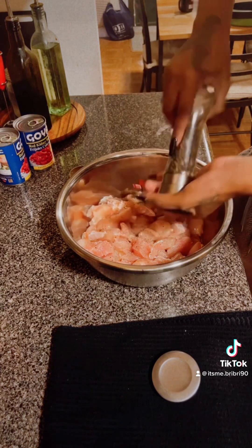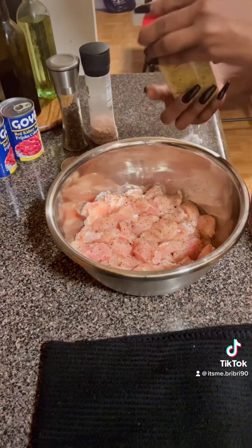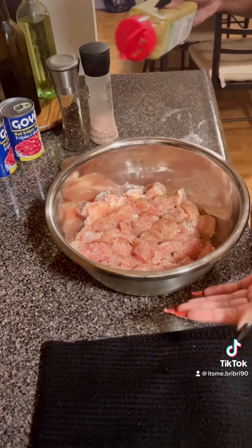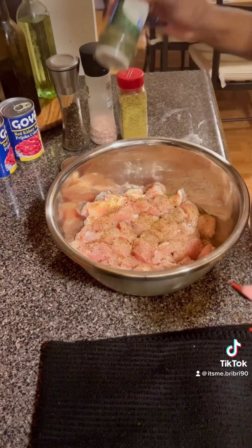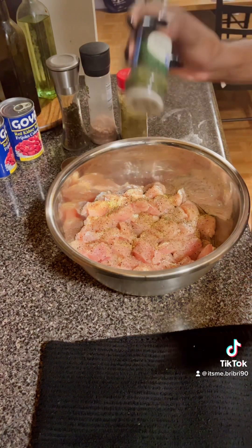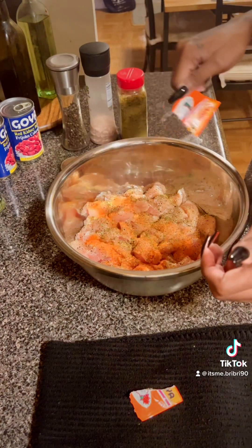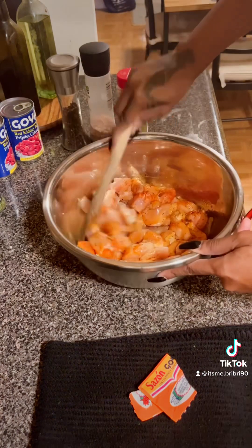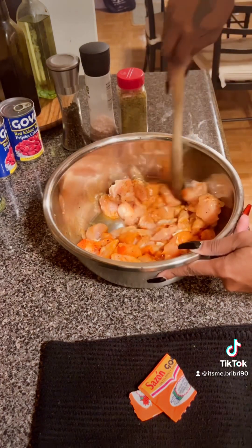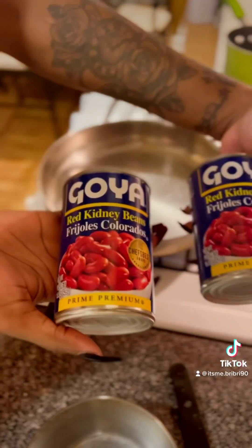Go ahead and put that in a bowl with some olive oil, some black pepper, some salt, some lemon pepper seasoning. I put a whole bunch of stuff in this — parsley, some sazon, some adobo — and mix that all up.